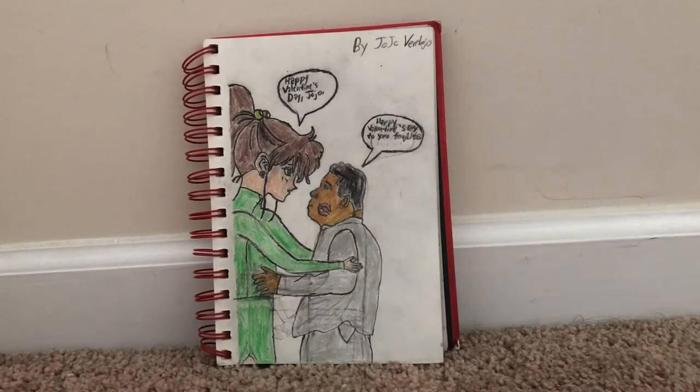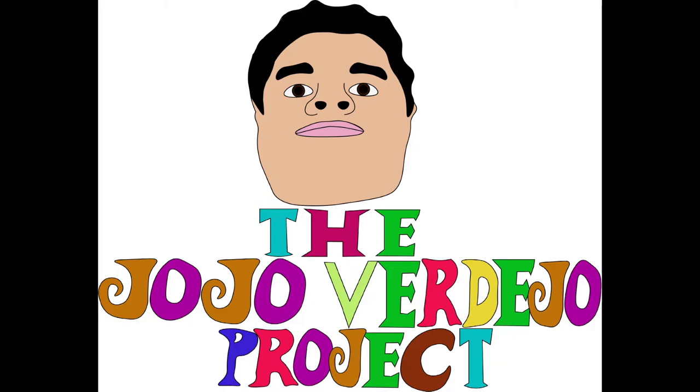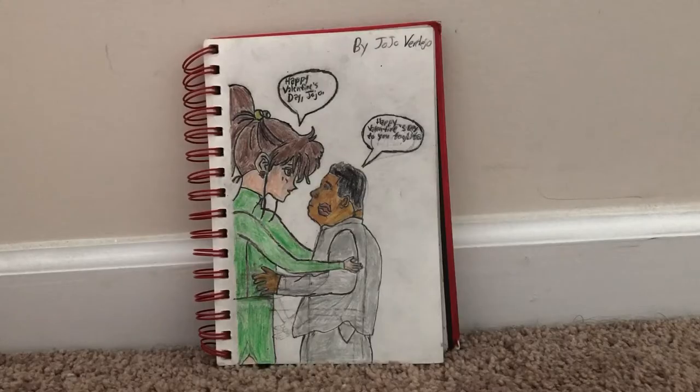Hi, JoJo here. Please allow me to welcome you to this webisode of the JoJo Verdejo Project. In this webisode, I'm going to show you my fan artwork.